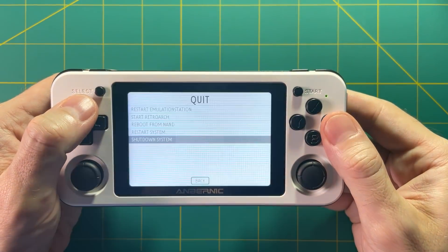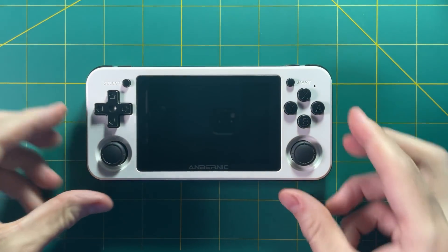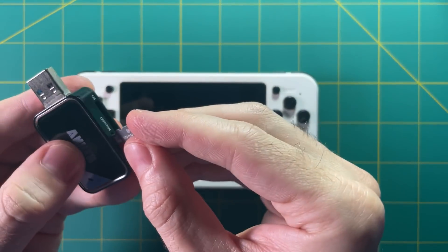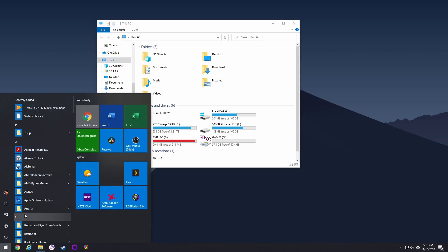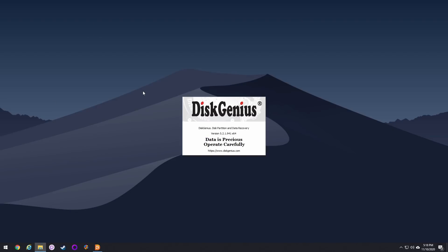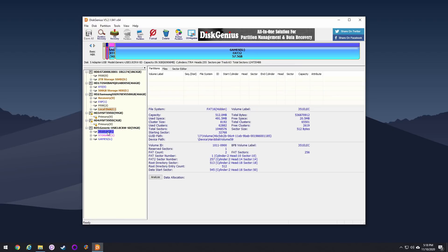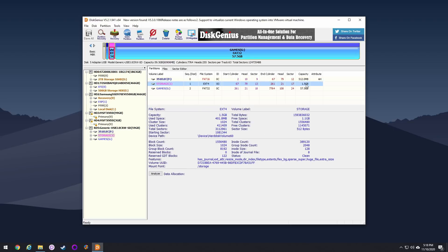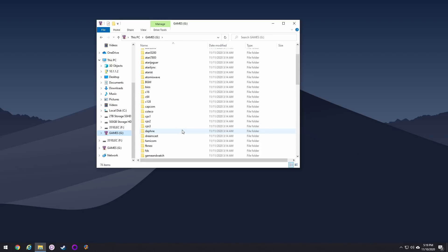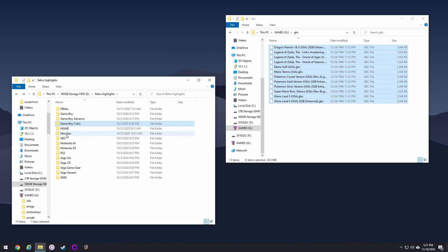Now let's load it up with games. Turn off your device, take out the SD card, and put it back into your computer. I'm going to open up Disk Genius — you don't have to do this, but I just want to show you what the partitions look like within the system. You can see there are three different partitions: the 351-ELEC partition, the storage partition which has all your configuration files, and finally your games partition. It automatically filled up the entirety of the SD card for you, which is pretty neat. If you go into that games partition, you can see all the folders are in there — all you have to do is grab your ROMs and move them into the appropriate folder for your system.